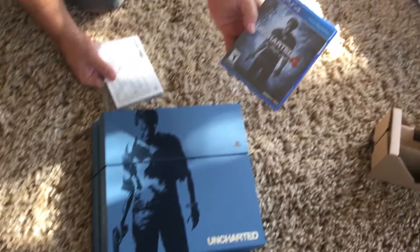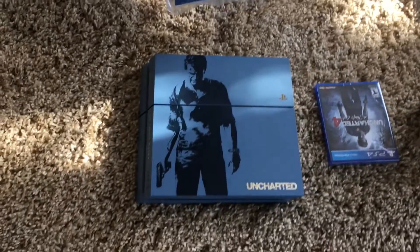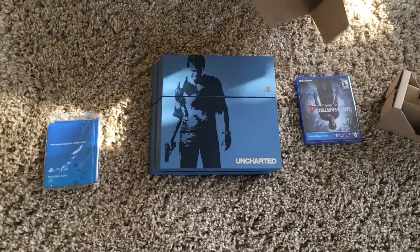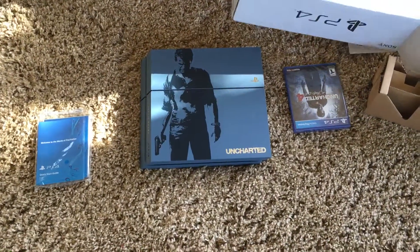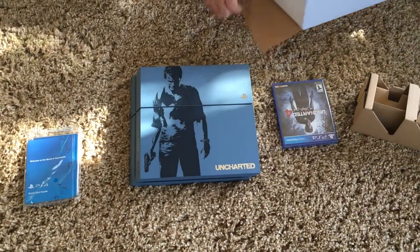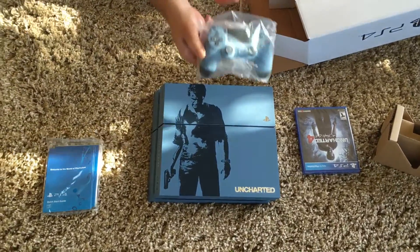We actually got the physical game. Usually special editions don't come with that. We got the quick setup guide, and we got the special edition remote.